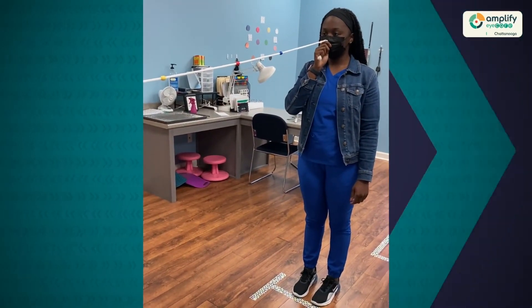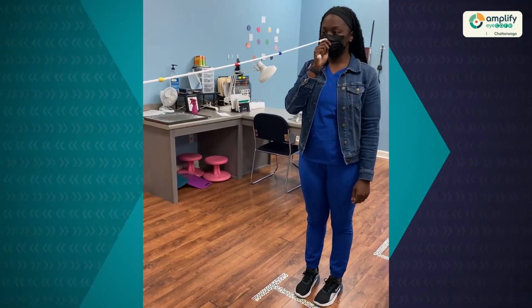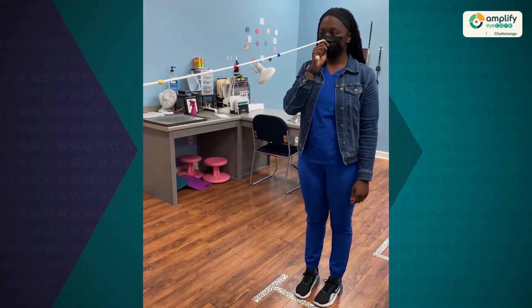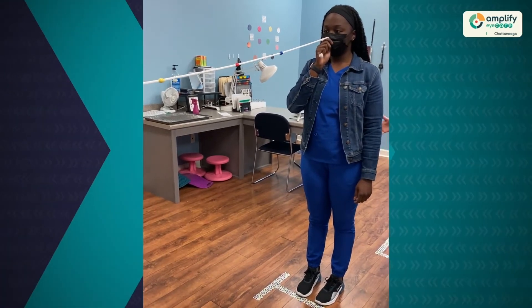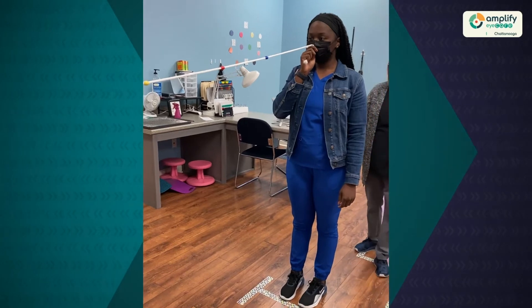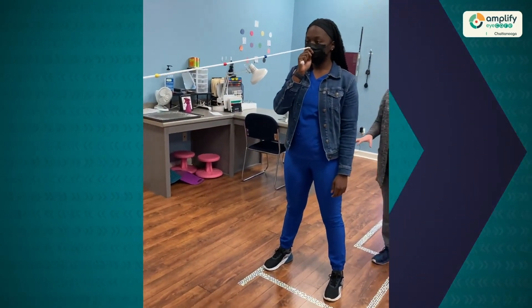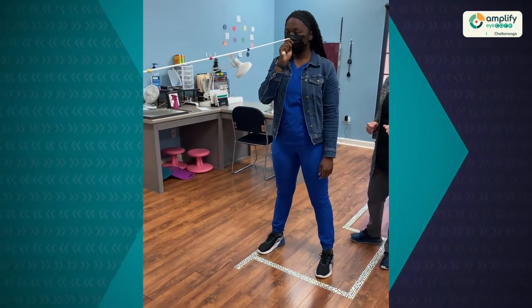This is a central activity, meaning it's working the central portion of the vision. One of the things we also like to do with this activity is to help the patient open the periphery. When a patient is having difficulty opening the periphery, we may ask her to open her stance a little bit wider — moving her feet apart — which helps her open up her periphery a little bit more.